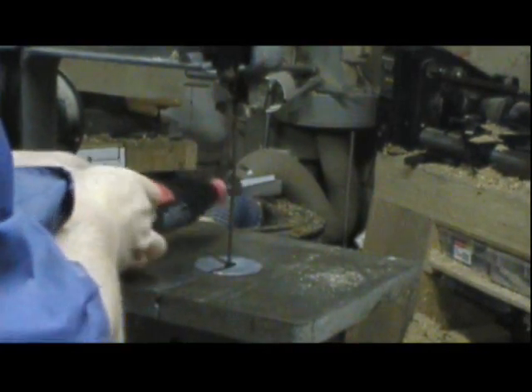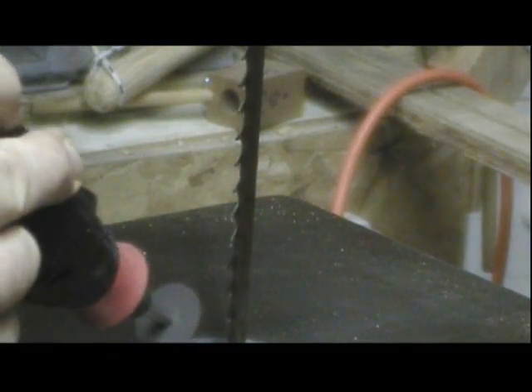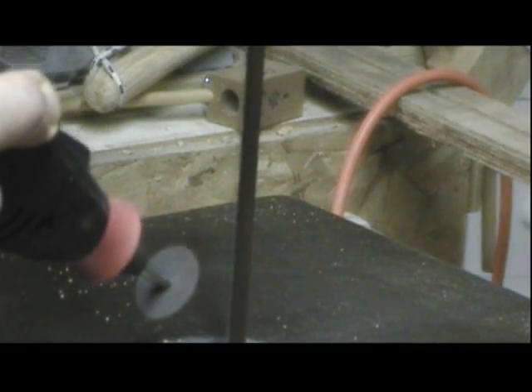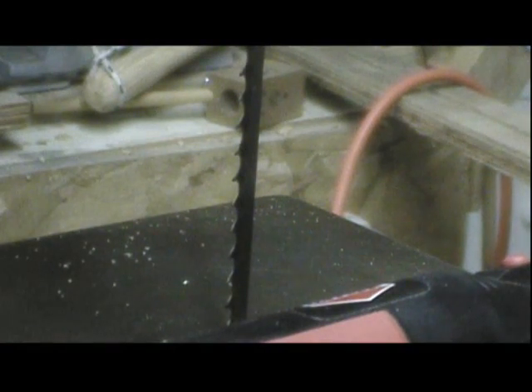Let's get a different view of that. And there we have it — I'll just continue all the way around the blade, and I'm done. It only takes a couple of minutes.